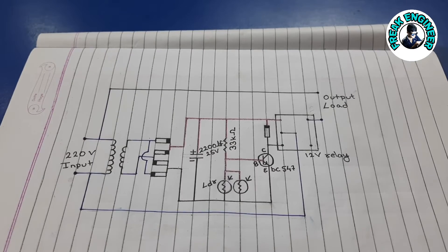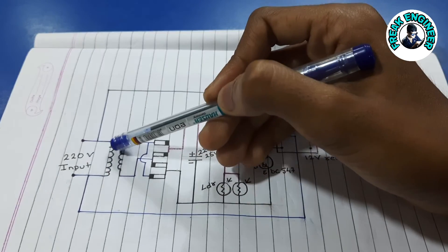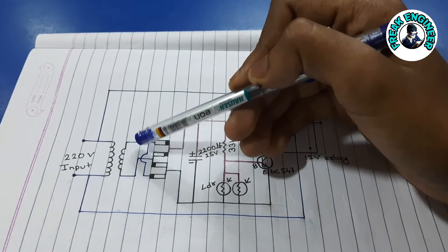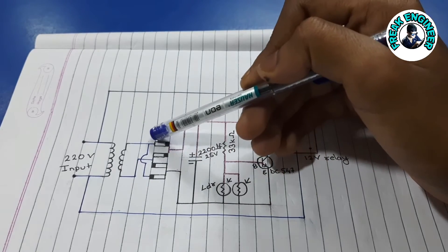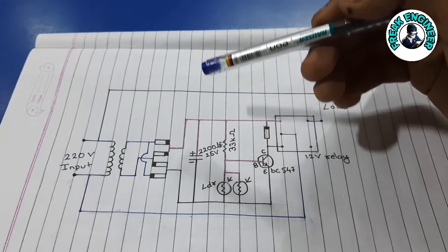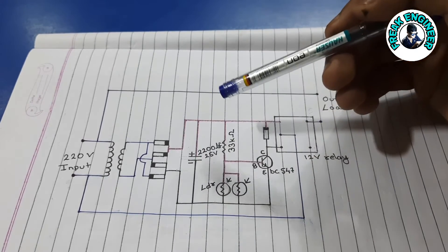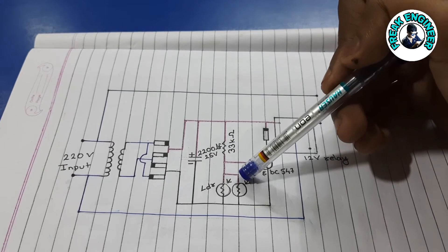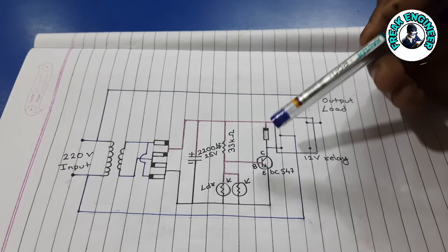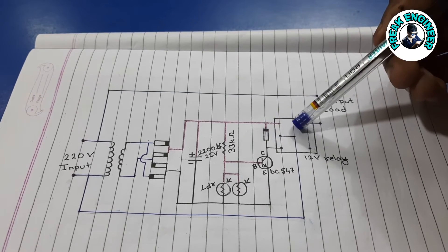Coming to the circuit part, this is a 220V input that is fed to the transformer. The output of the transformer is connected to the arrangement of diodes known as a bridge rectifier. The DC output is filtered by a filter capacitor. This is a 33kΩ resistor, LDR, transistor, IN4007 diode, and a relay.